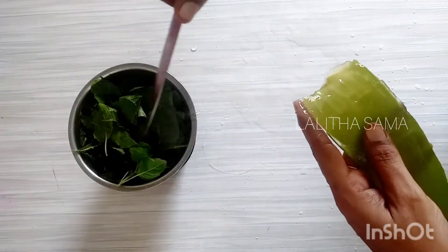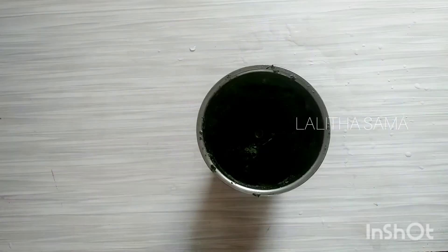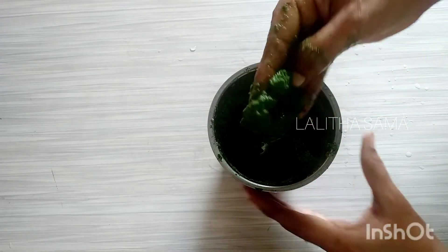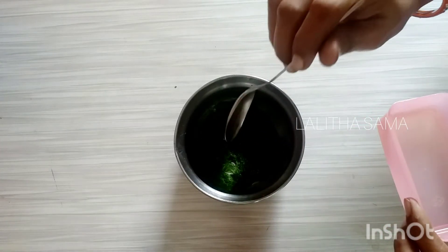It is easy to use the water. We grind the water and make a paste. Put it in a pot, in one bowl. Put a little spoon of olive oil.